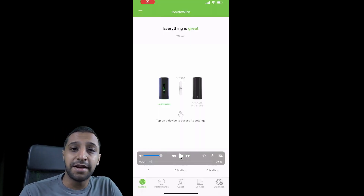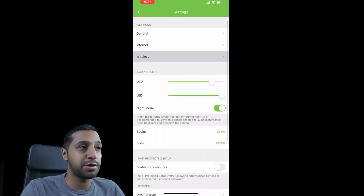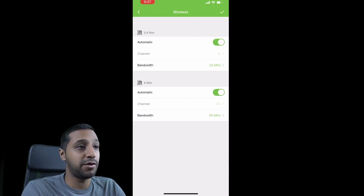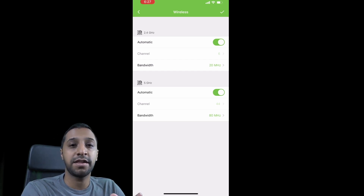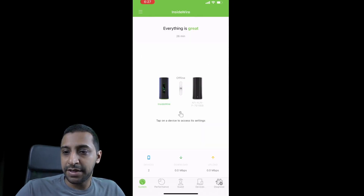Before moving on to the Amplify speed test, here's a quick look at how I set it up to keep the test as controlled as possible, with access points in the same location and settings matching as closely as I can. The mesh point is offline — I only used the single unit. In the wireless settings, band steering and router steering are both turned off. In advanced settings, 2.4 GHz is on 20 MHz bandwidth and 5 GHz on 80 MHz — exactly the same as the UniFi setup. I turned each system off while testing the other to avoid signal interference.